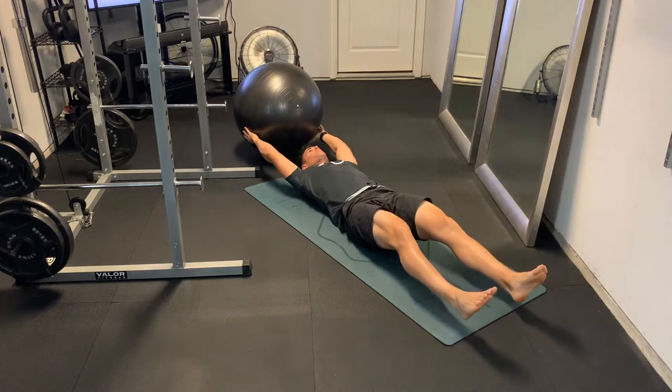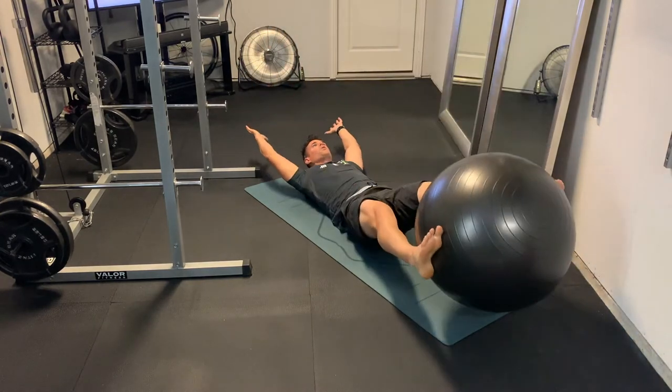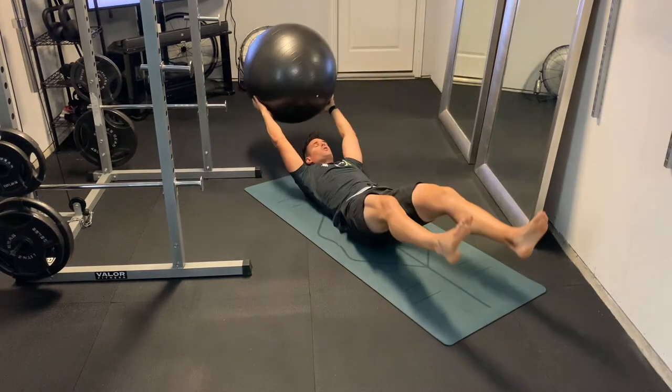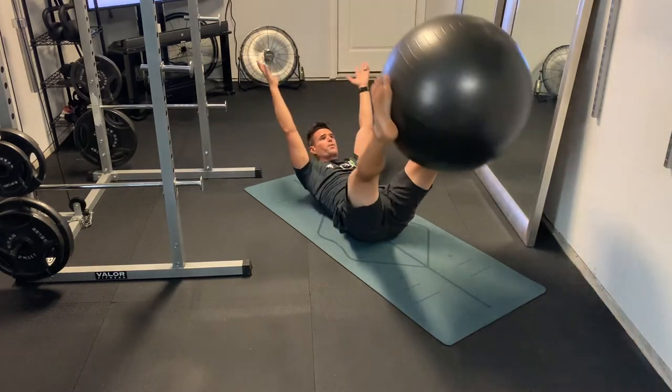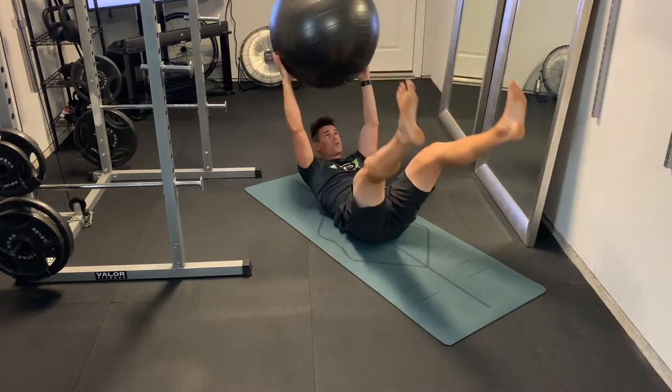So when you're crunching up, you want to get the upper body up off the ground as well — shoulders off the ground, head off the ground. Reach up with those arms when you're passing the ball back and forth. Try to keep your neck and head neutral so you don't strain your neck. We're lifting up with the abdomen and passing the ball back and forth.